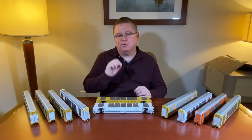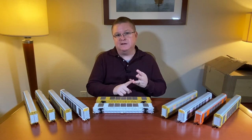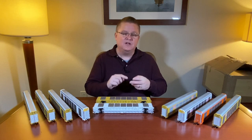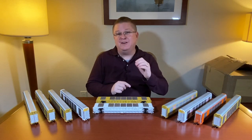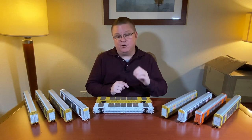We're doing railroad and road number specific details. You're going to notice things like four different bonnets — an early, an intermediate, a late, and a current version. Two different doors, and the doors have separately applied door rods and hardware as well.